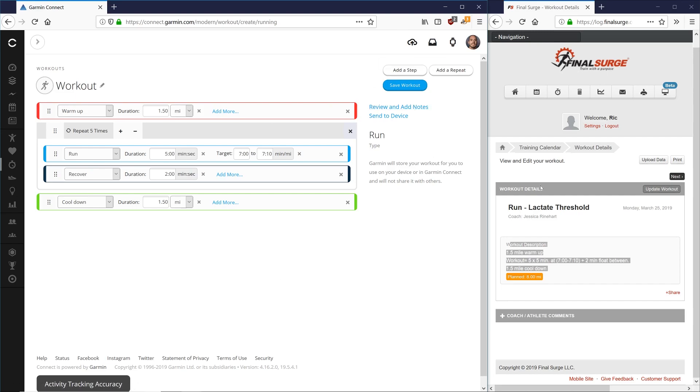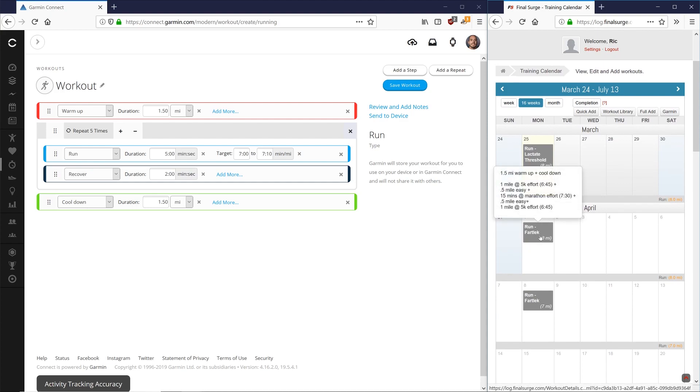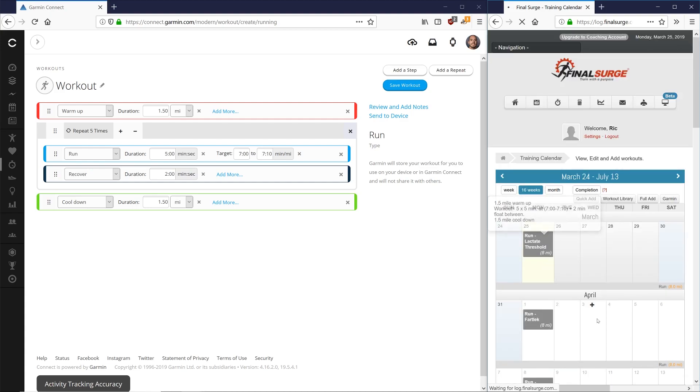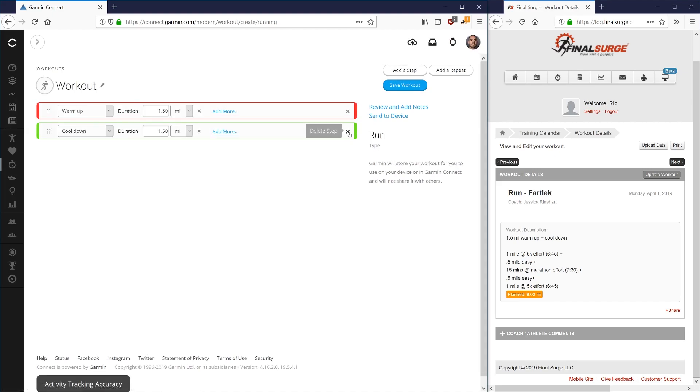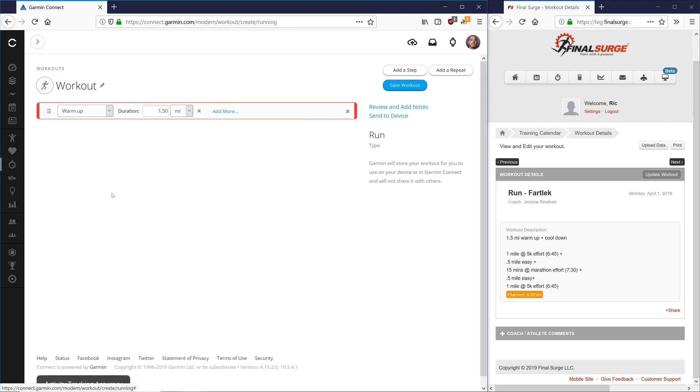Let's go back to our training calendar and look at a different type of workout — a fartlek. This one has a one and a half mile warm-up and cool-down, one mile at 5K effort with a half-mile recovery, 15 minutes at marathon effort with a half-mile recovery, and another mile at 5K effort. Since these are not set repeats, we're going to delete the repeat block and the cool-down so we can add steps manually.